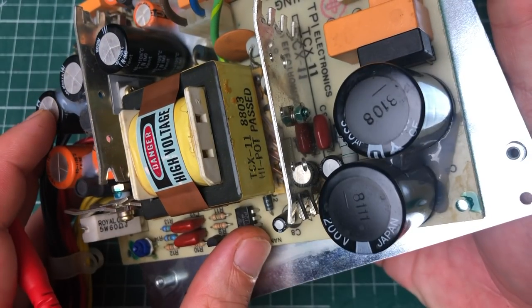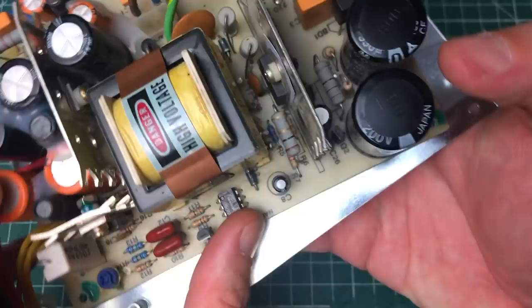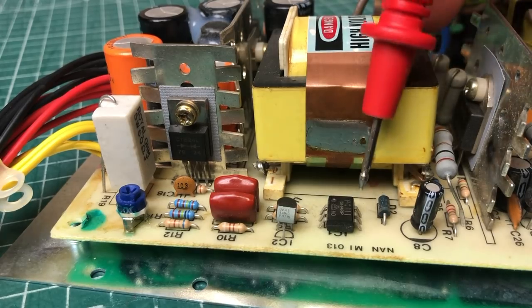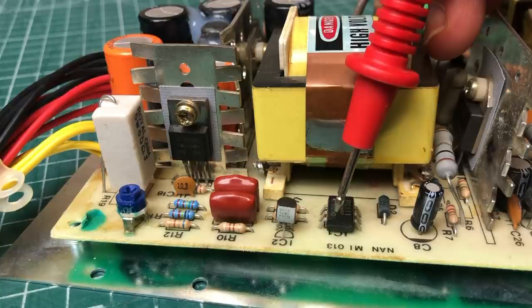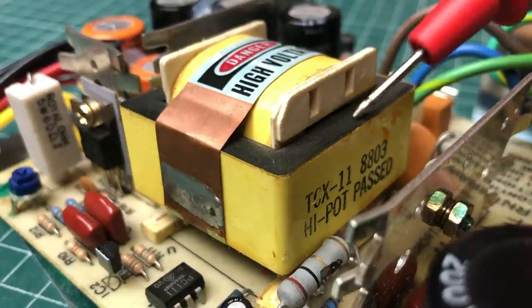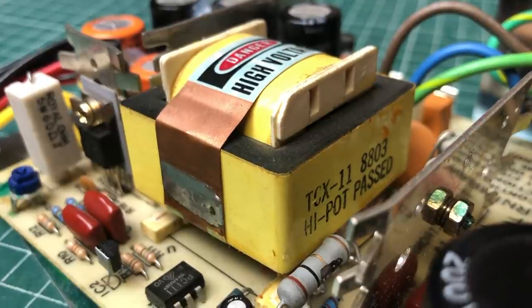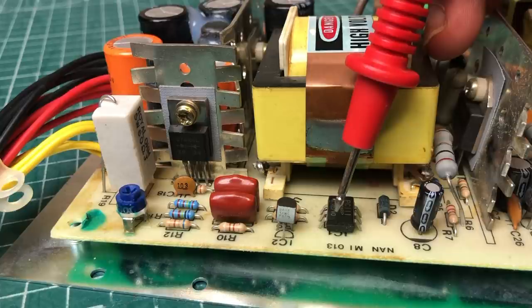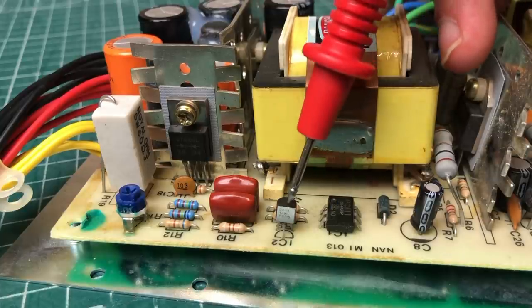There was also a small transistor sitting behind the power transistor which sustained some damage. On most switch mode power supplies you have a dedicated IC to deliver the PWM signal to switch the power transistor on and off, but I didn't find one in this design. There's also an optocoupler here which provides separation between the hot and cold sides, and the transformer provides isolation on a magnetic level. These things rarely fail, so it's usually a surrounding component causing the issues.